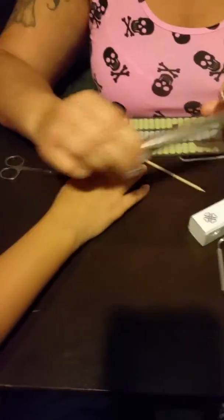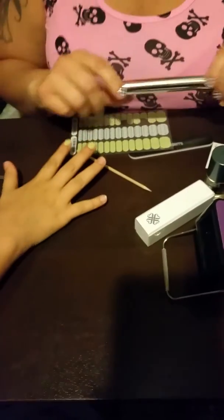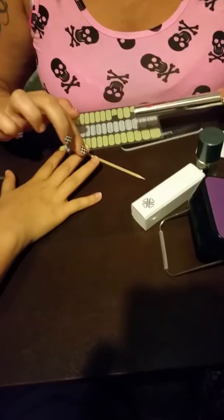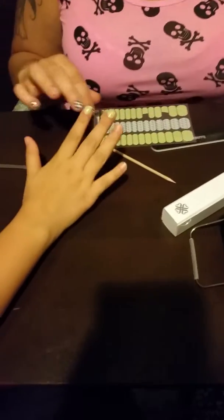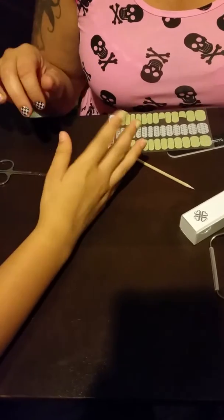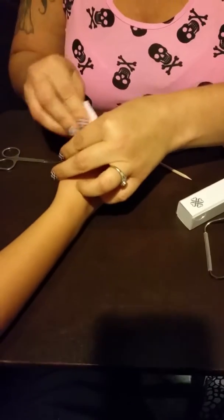I've already prepped her nails using a cuticle remover pin by Jamberry — this thing is awesome. It cleans up the nail beds, removes any invisible cuticle, and helps push your cuticles back. She's also washed them with Dawn dish soap and we used an alcohol prep wipe to make sure there are no oils on her hands.